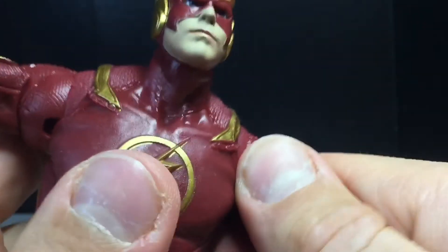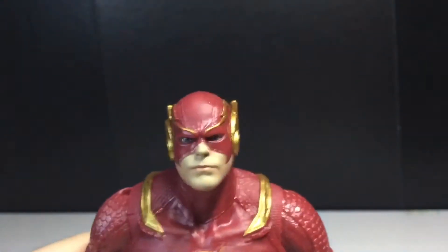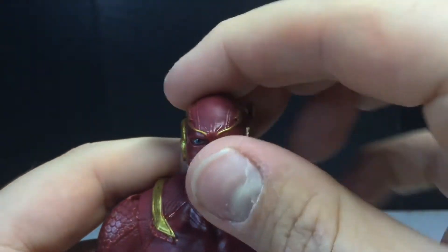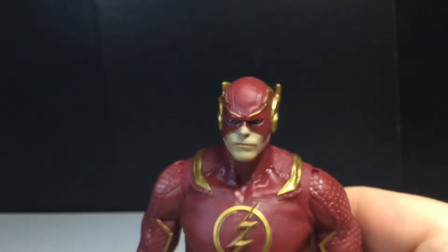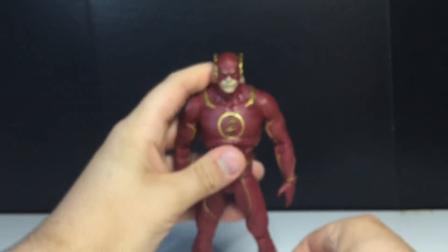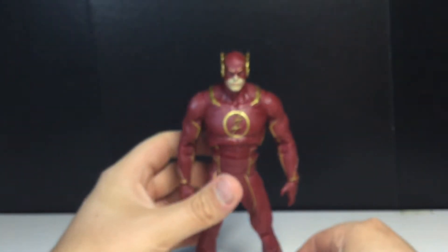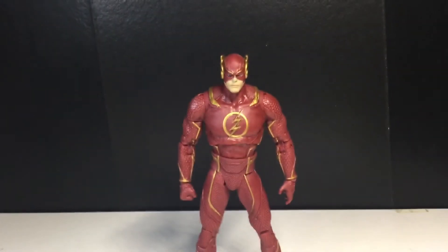Yeah, I really like this figure. He's very poseable and very fun to play around with. Flash figures are just very fun to take pictures of. If you are a Flash fan, I feel like this would be a pretty good figure and you would like it quite a bit — that's just my opinion.